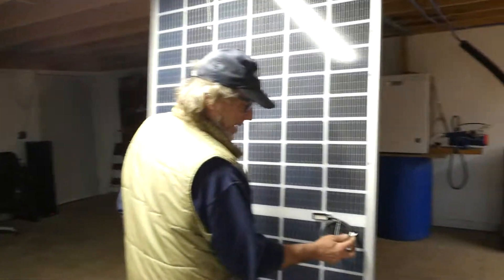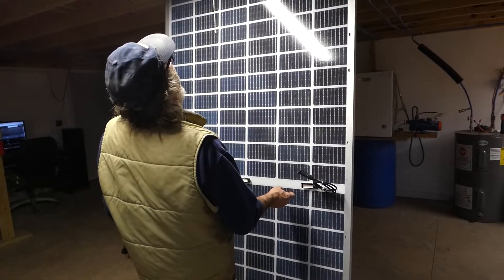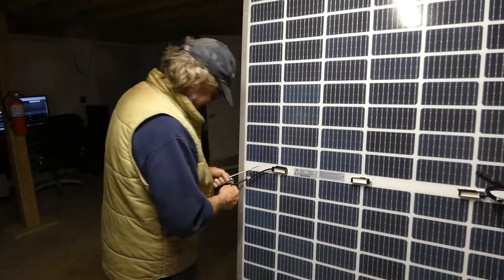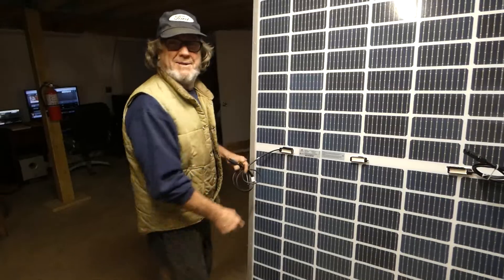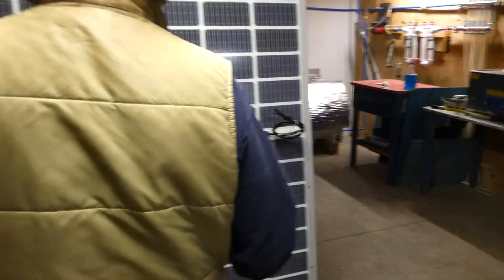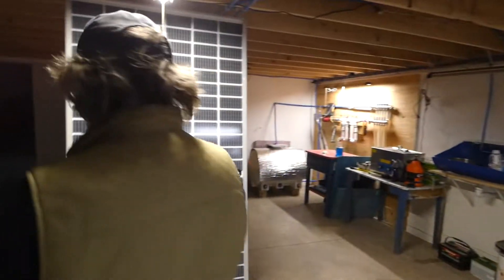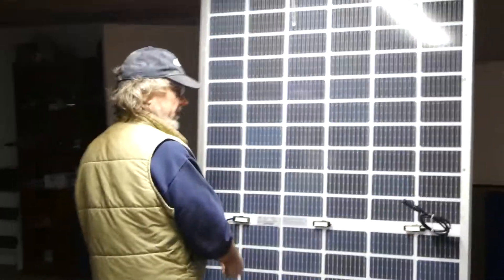I've never seen that before — 'minus.' Anyway, you get the picture, that's negative. That one's glued too. So I thought maybe it's fused on the positive side. And yes, 'plus' — zoom in on it — plus. That's where I started digging this out. But the bottom line is they don't want you messing with it.